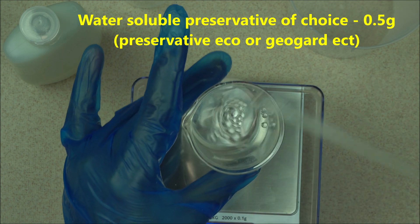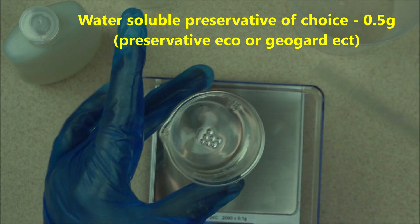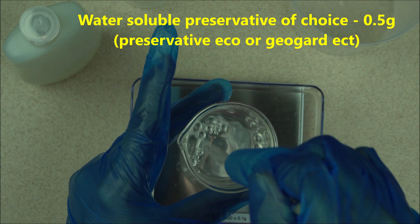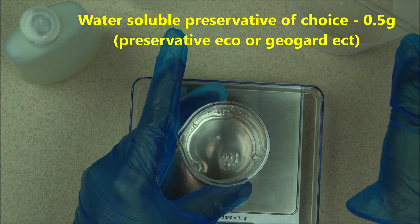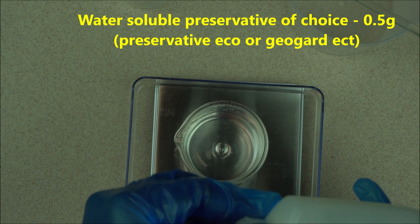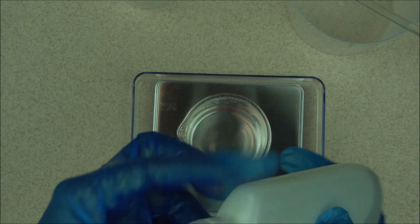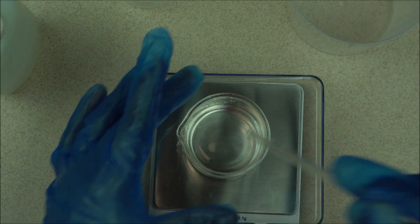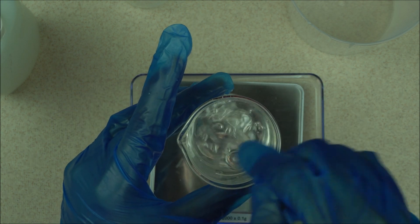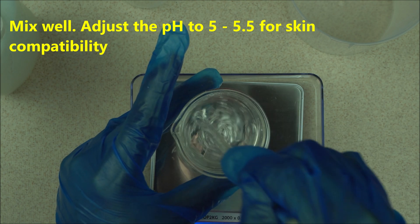Before you use this at all, make sure you sanitize your picker — sanitize your picker or anything you want to be using. Mix it well. Then you're going to add 0.5 gram of your preservative to this. Do not overuse your preservative. Mix it very well.